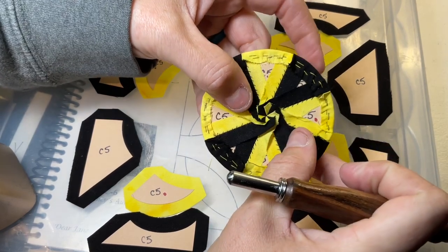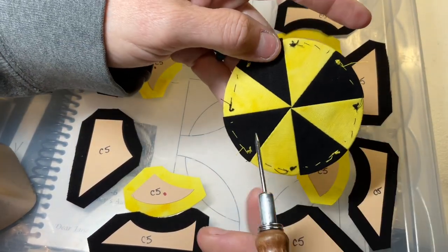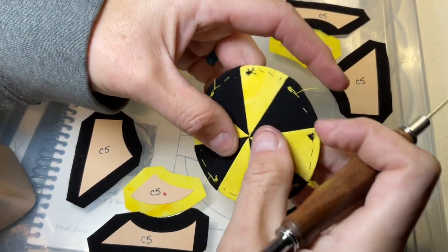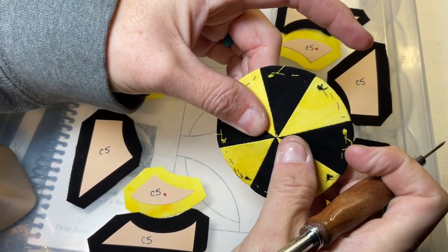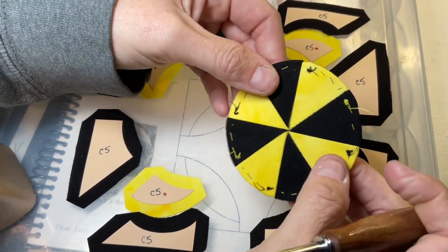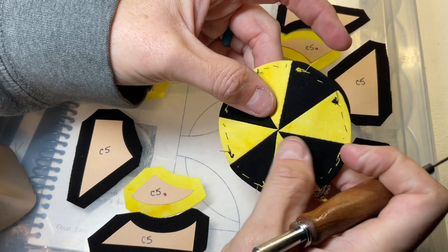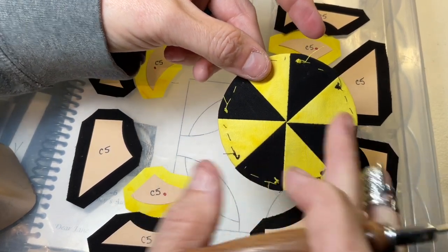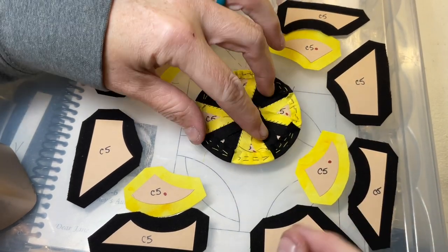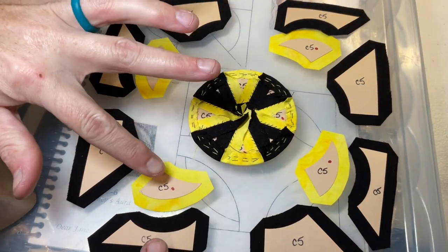I've assembled my circle and as you can see, you've got the pinwheel effect in the center. On the other side it's not exactly lined up — that's because of the pinwheel effect. Once the papers come out it'll settle in, but that's the best I could get it and still have it be straight on the edges.